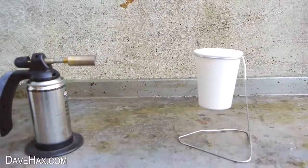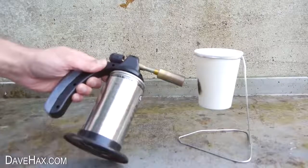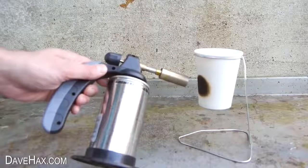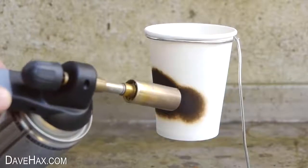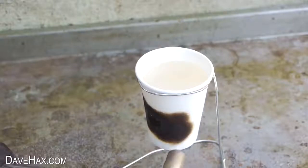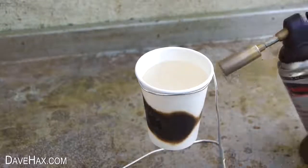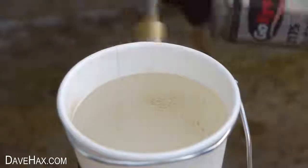But now let's see what happens to the cup full of water. When I hold the flame against the side, you can see the paper starts to turn black but doesn't burst into flames. As I move the blow torch around the cup it blackens the paper wherever I point the flame. After working my way around the entire cup it didn't take long before small bubbles started to appear on the side walls inside the cup.